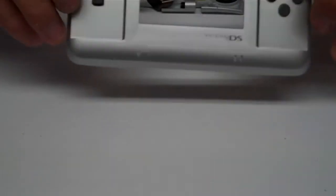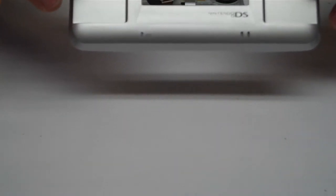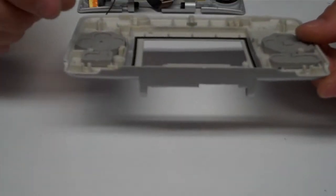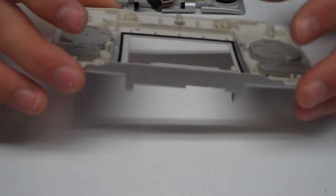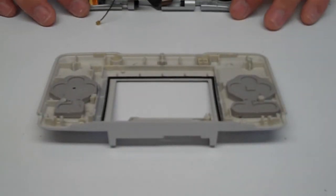Now we're ready to bring in the new lower half of the unit. When you get a new shell kit, sometimes you'll want to use your X-Acto hobby knife to trim off small excesses of plastic on the side — that will keep it from seating properly, and that's just from the manufacturing process.